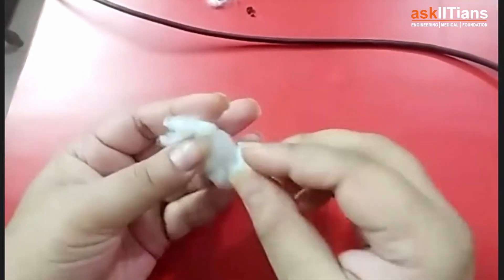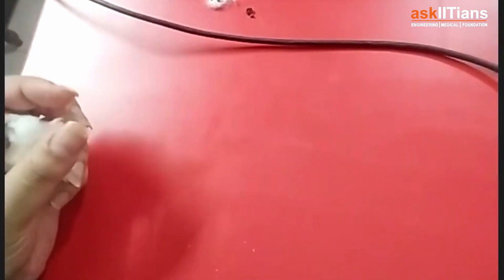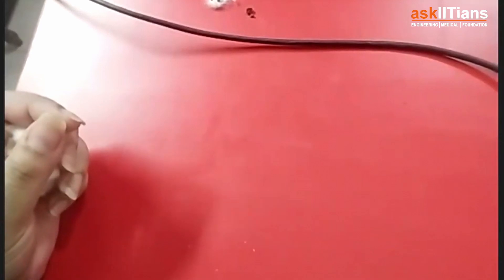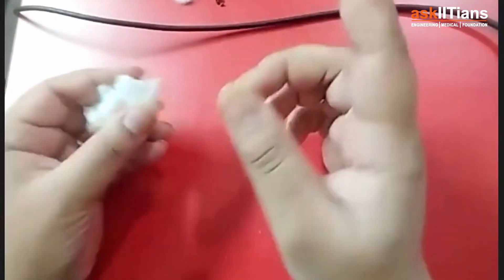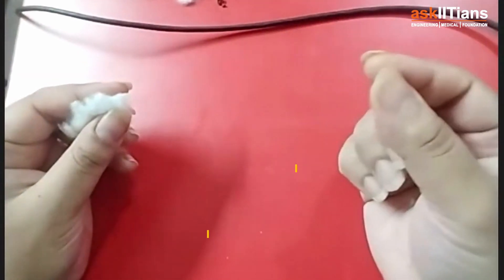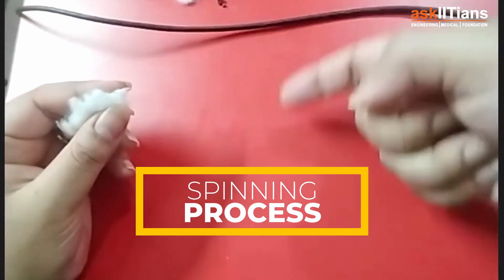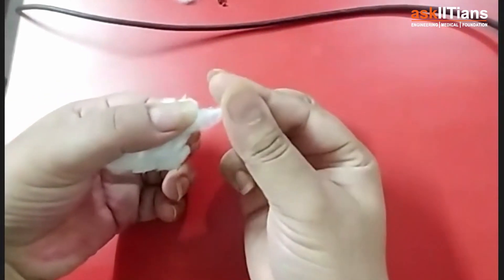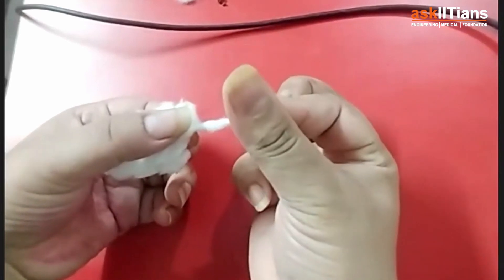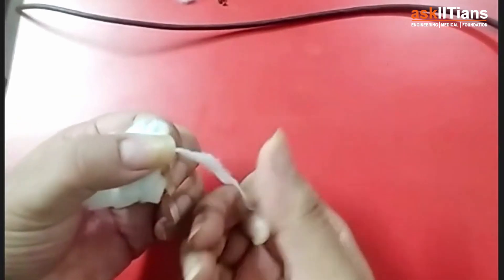After combing, the next process is to create a thread out of it. Note that the thread-making portion is not in NCERT — it's only for your Olympiad paper if you are preparing for it. What you do here is a simple process called twist and turn, which is called spinning. You spin them together, spin again and again, keeping on spinning.